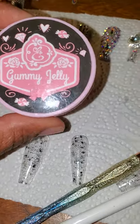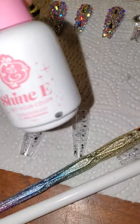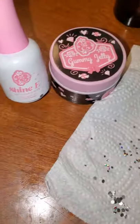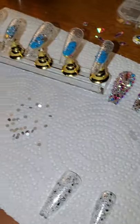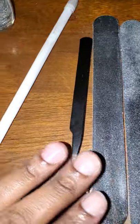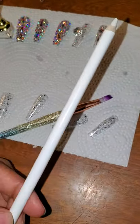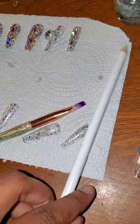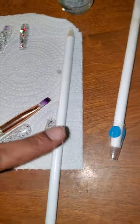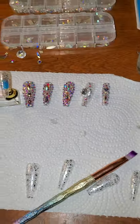You're gonna need this gummy jelly — this is shiny — these two came together and I ordered them off of eBay. You're gonna need an LED lamp; I got this off of Wish years ago but ordered a new one off Amazon. For 30 seconds under the lamp is all you need. You'll also need a nail file, pickup sticks, a diamond organizer, and tweezers.